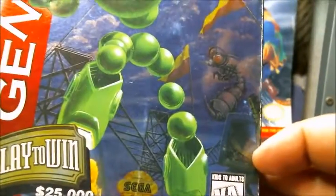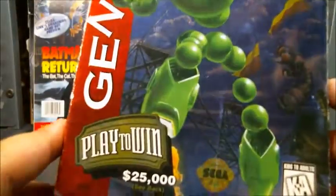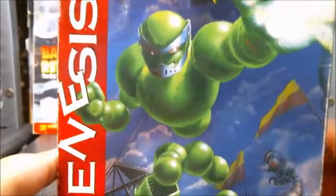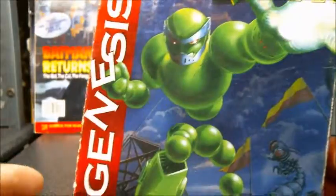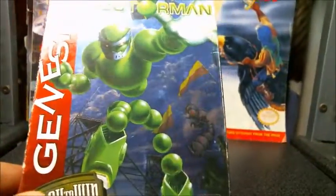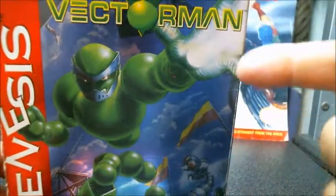There's even a TV — the monitors that you get items from — that's pretty cool. 'Play to win $25,000.' I love how he's pushing the E in Genesis a little bit, like he's messing it up. That's a bit of personality. I apologize, I'm getting over a cold so if I sniffle, I'm sorry.